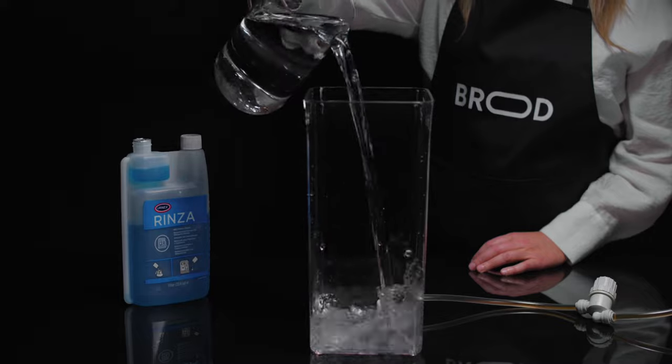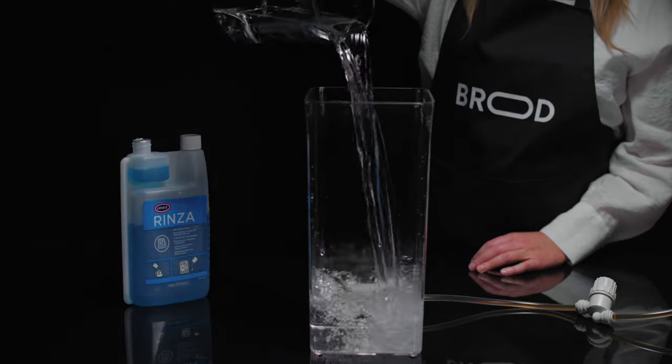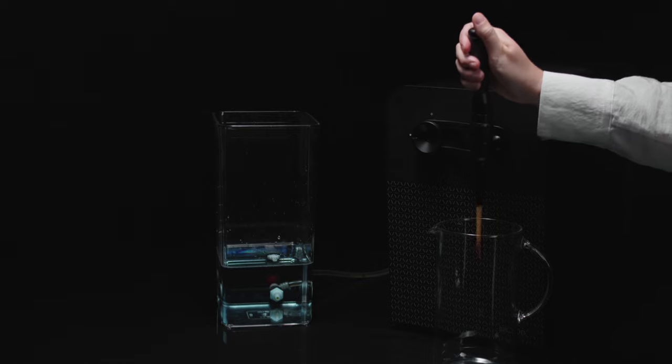After a long week of pouring nitro cold brews, it's time for the weekly clean. First, fill your beverage container with water and pull the tap, letting it run through the machine.